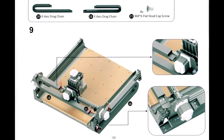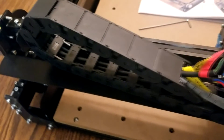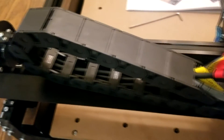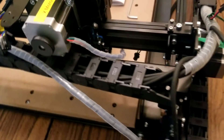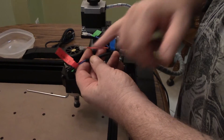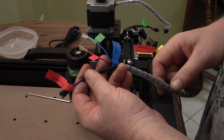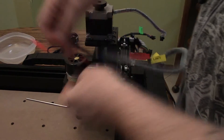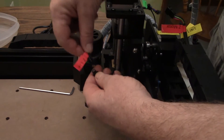Next we're going to be connecting the drag chains. The thing I really loved about this machine is it came mostly assembled — it's almost what you would call plug and play. All the wires are already inside the drag chain for you, everything's labeled beautifully. Feels really heavy duty. Can't wait to see how it cuts. For the wiring, everything's color-coded right there and it tells you exactly what it's for and where it goes.